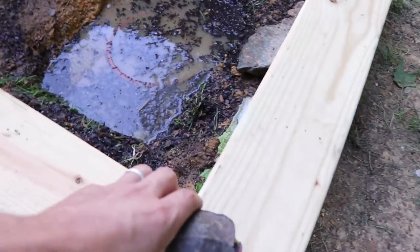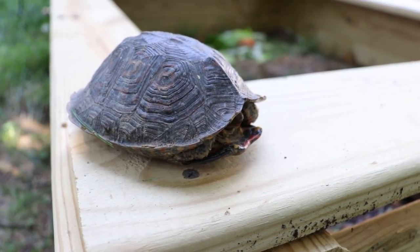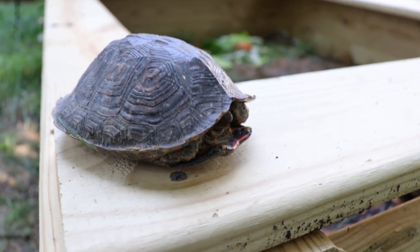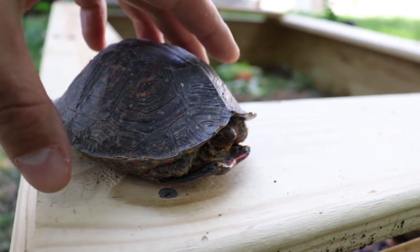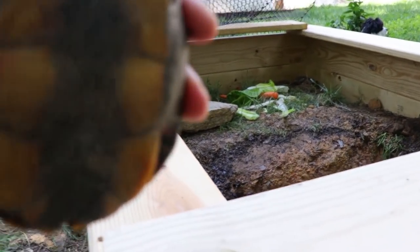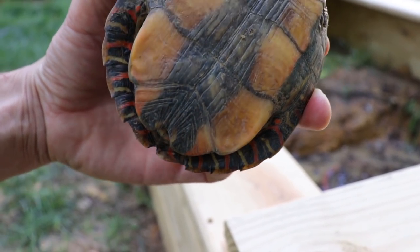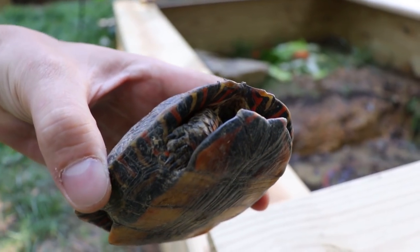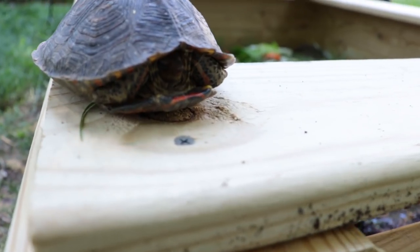So here is a Central American wood turtle — reminds me a lot of the eastern painted turtle like we have here in North Carolina. Very colorful. Look at the sides of the shell here — how beautiful that is. Are you going to come out so we can see your head?